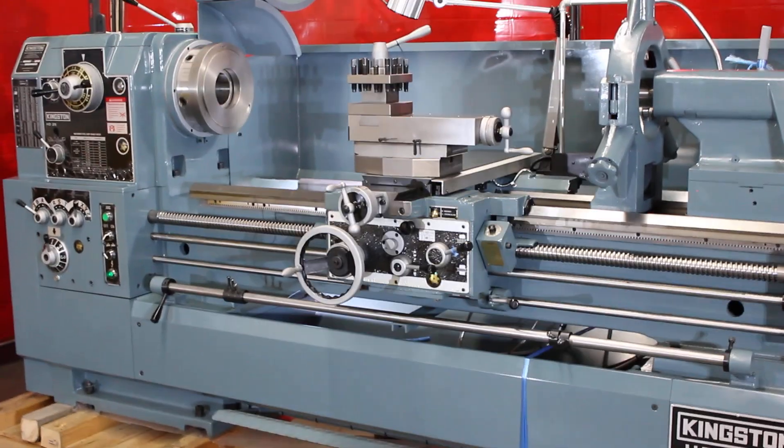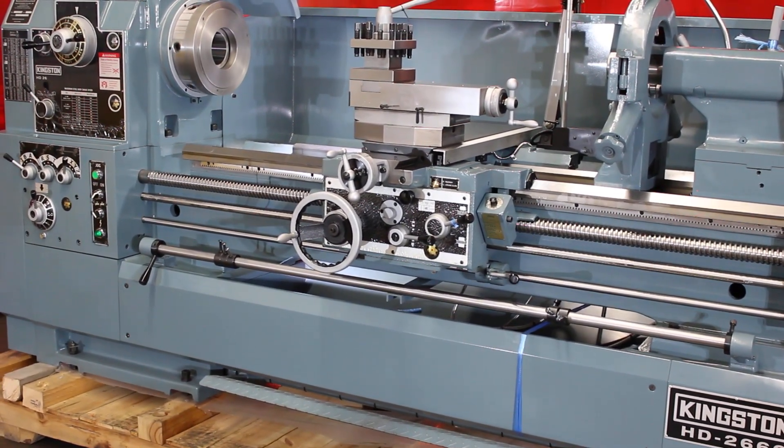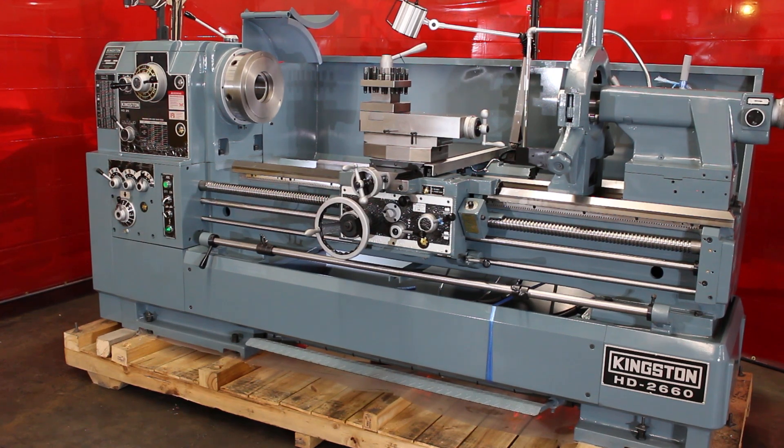There are 12 spindle speeds. They range from 13 to 1200 RPM. That being said, let's go ahead and run through some speeds and show them what we've got.